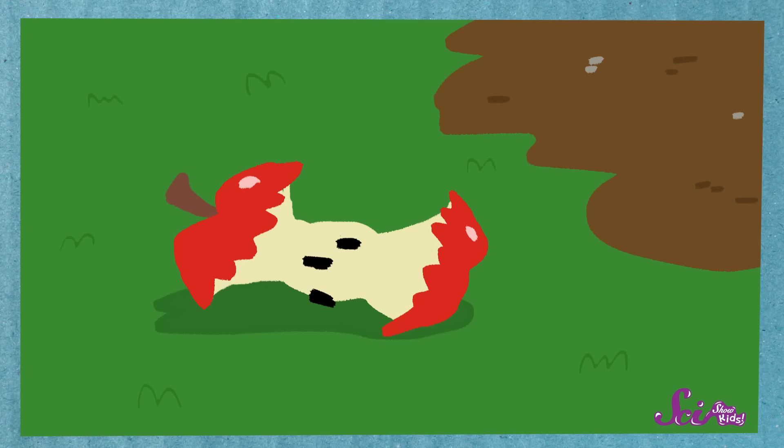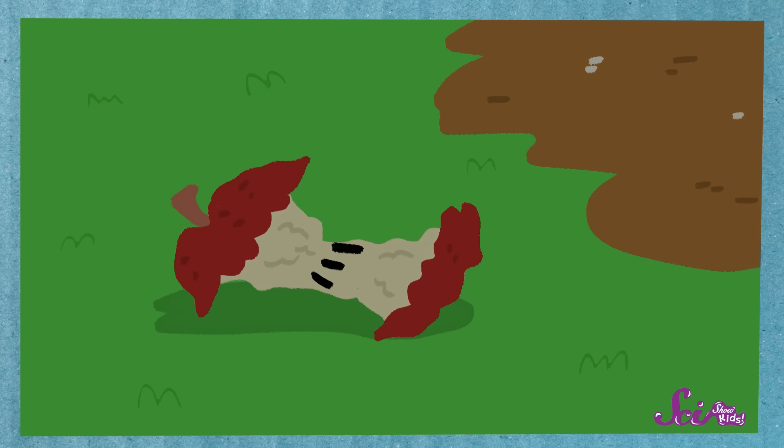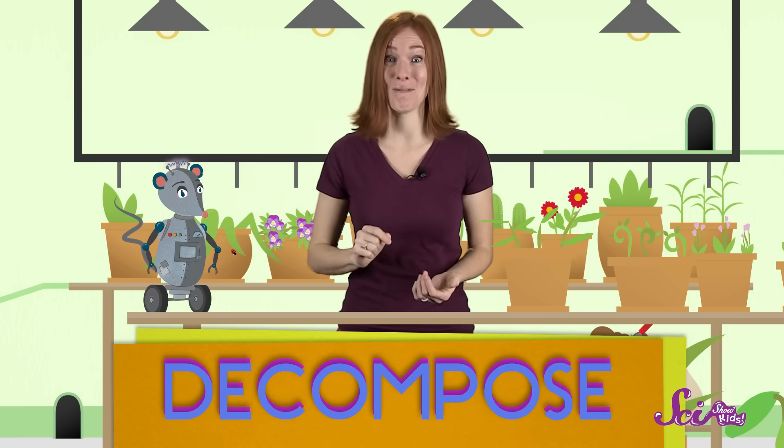So how do we get from what we might consider trash to yummy vegetables? Have you ever been out on a walk and seen an apple core that someone dropped on the ground? After a while, it gets all brown and mushy and kind of slimy, and eventually it seems to sort of disappear. But it doesn't just go away — it decomposes.